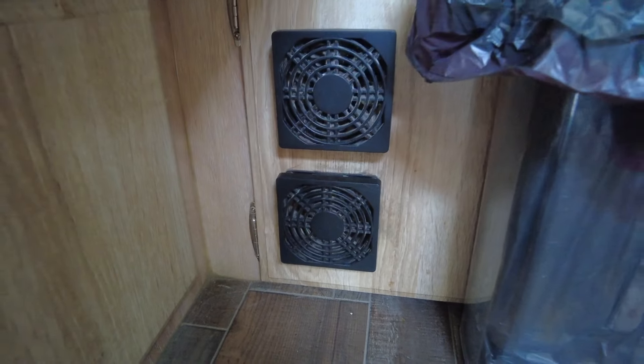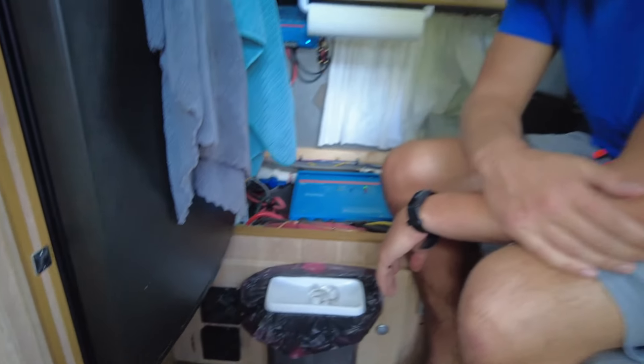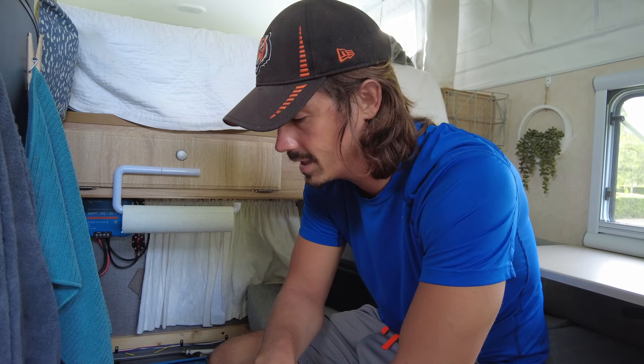Another thing I added was these two fans here, which are actually just like computer cooling fans. I've got so much stuff packed into this little compartment that whenever we're driving we turn on those fans. Really, if we're charging the battery or running the air conditioning unit, I always like to have these fans on.